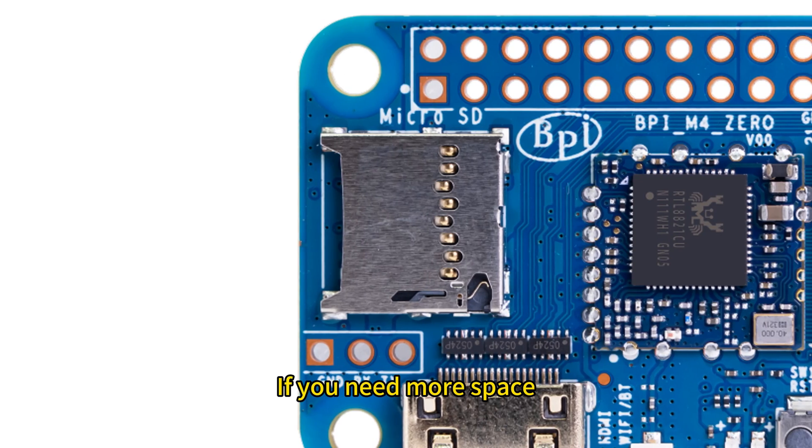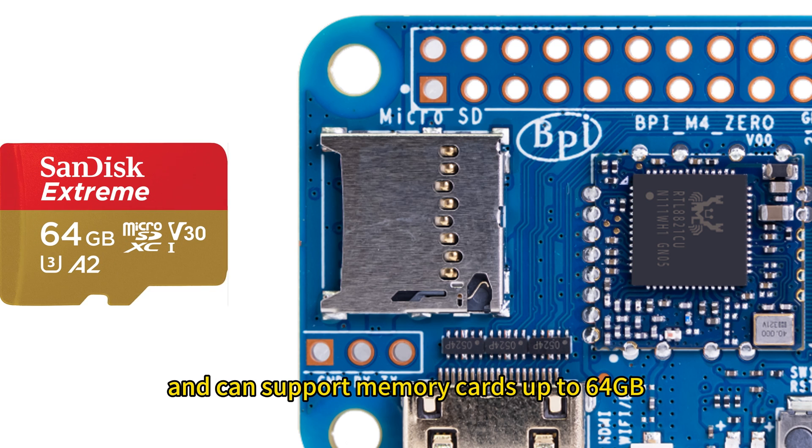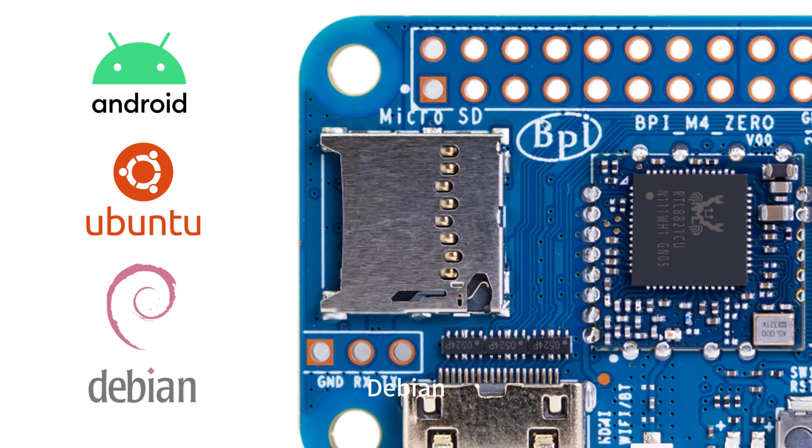If you need more space, it has a microSD card slot that supports SD 3.0 as a 4-bit bus width and can support memory cards up to 64 gigabytes. It can run Android systems and also supports Ubuntu, Debian, and other Linux operating systems.